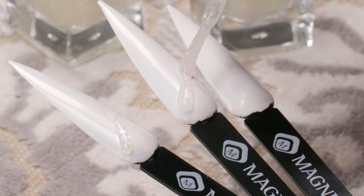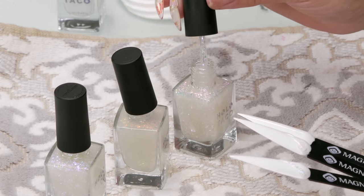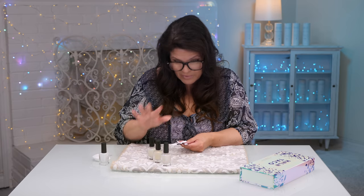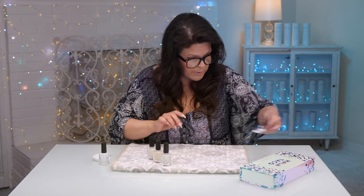They look very similar in the bottle, but they're very different on. This one is Cosmic. The reason why I'm sampling these is because I want to see which one has the most sparkle. I say it's Cosmic, so that's what we're gonna do.